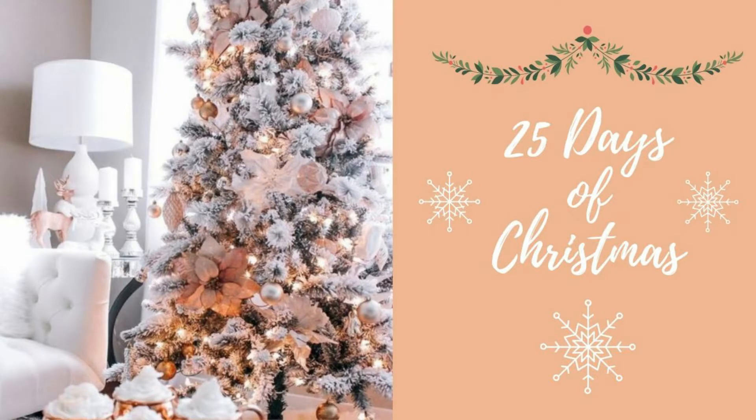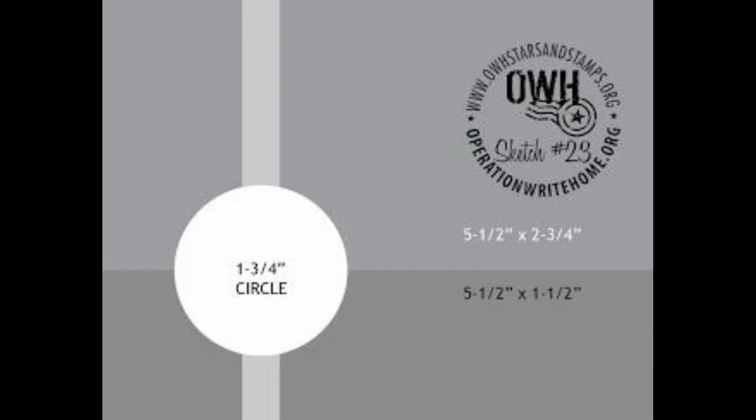Hey everybody, thank you for joining me today. Today's video is number nine in our 25 Days of Christmas Sketches series. I want to mention I will have some ladies following with me — Miss Jeannie Ellis and Beatrice Santana — and I will have their links down below so that way you can see their videos as well. They're doing different Christmas themed projects for 12 days.